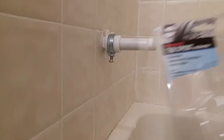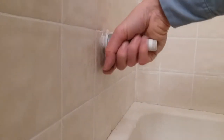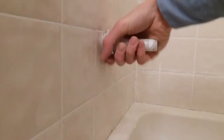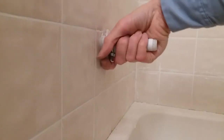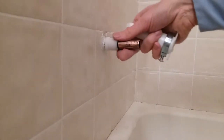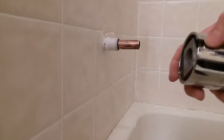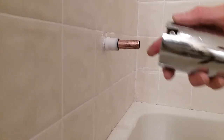The Danco tub spout — I can't get this Phillips head tight enough to keep it from spinning around. I'm going to just pull it off and put the original spout back on and probably return this. The other style had a hex key where you can put a wrench on it and get quite a bit more torque.